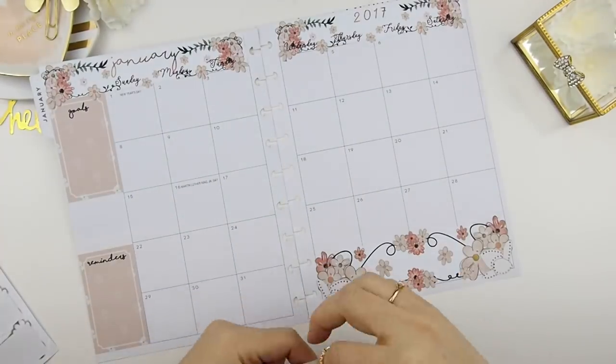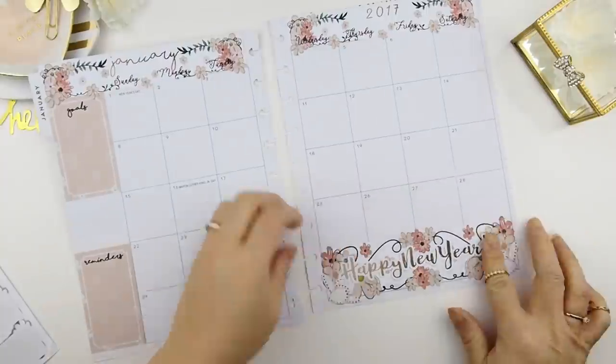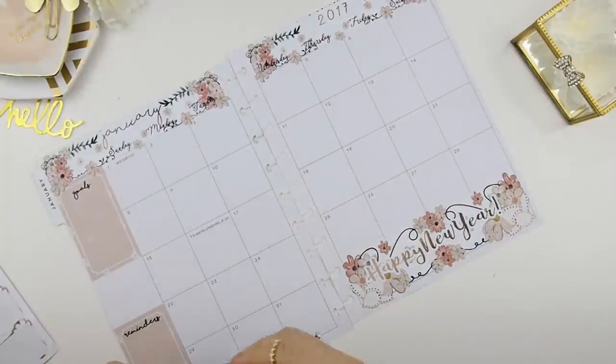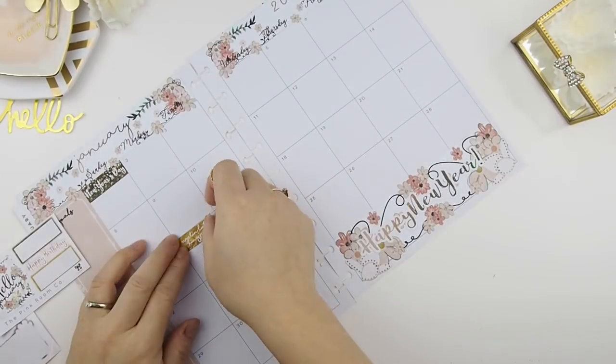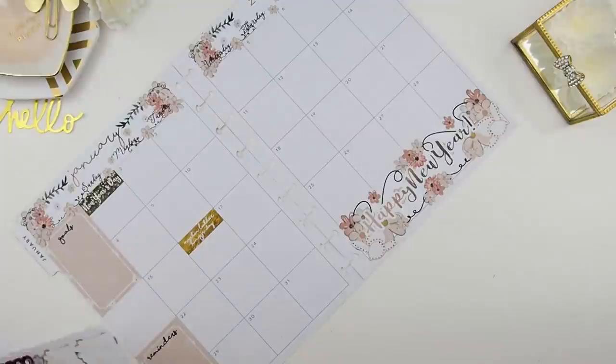I'm going to repeat that on the second page with the year sticker. Next, I like to put down my holidays. This Happy New Year sticker was the sticker that replaced the fifth sidebar sticker — instead of having the fifth sidebar sticker, it's replaced with the Happy New Year sticker.